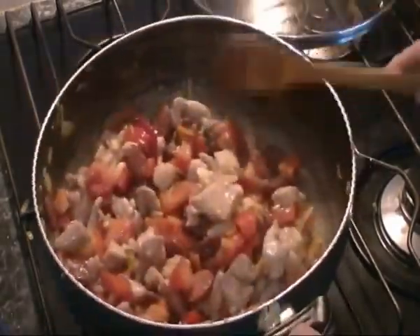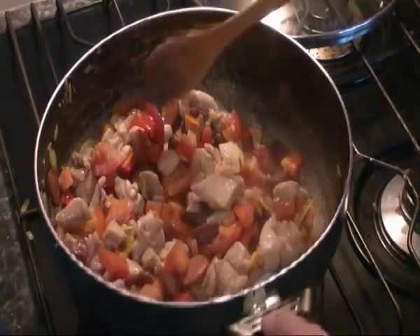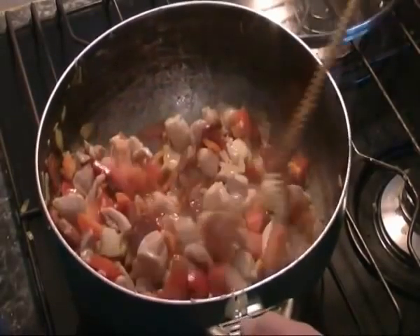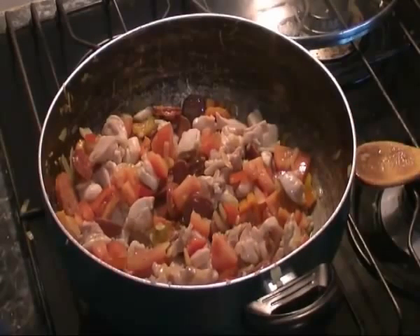Now we want to take the heat back down to quite a gentle heat, just so we can get a nice sauce from the tomato and capsicum without evaporating. We'll leave that on a gentle heat for about 5 minutes, giving it a stir every now and then.